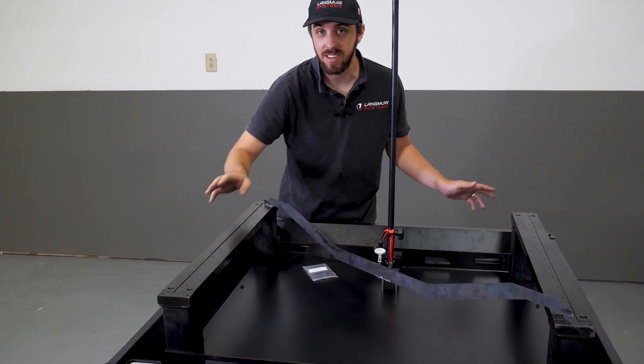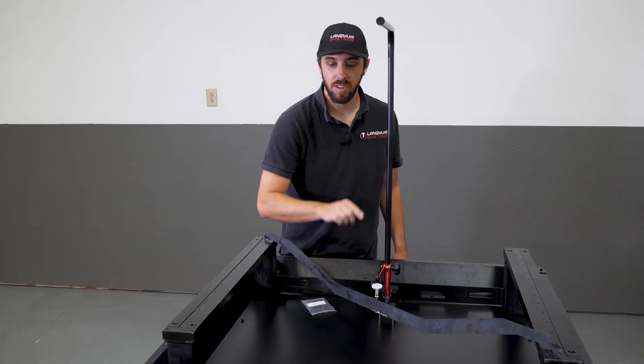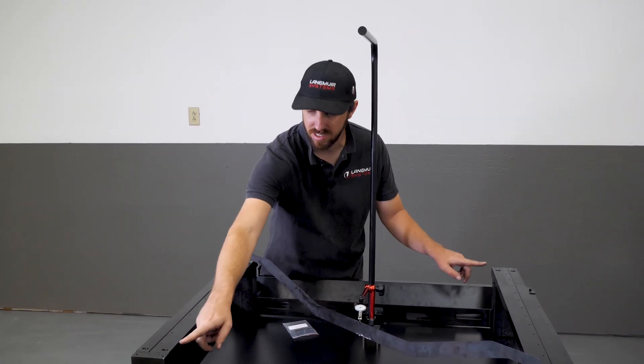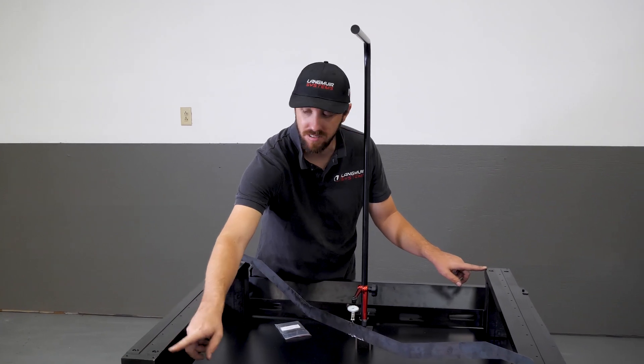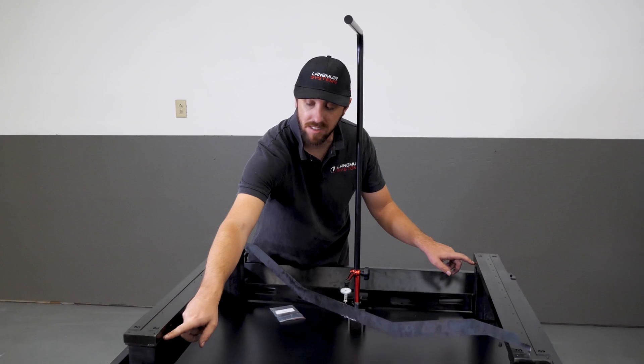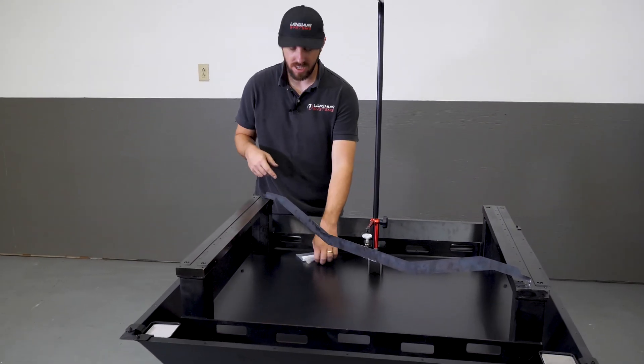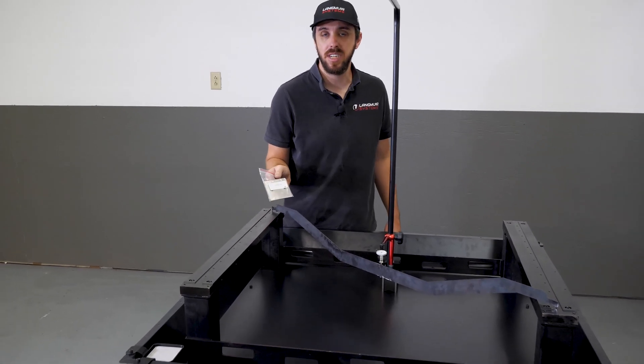How many shims do I need? It's actually very easy — whatever the indicator is reading, you need that thickness of shims in both corners. So this corner and this corner, I need to install shims between the y-axis rails and the mounting surfaces on the rail mounts. That's where these shims come in handy.